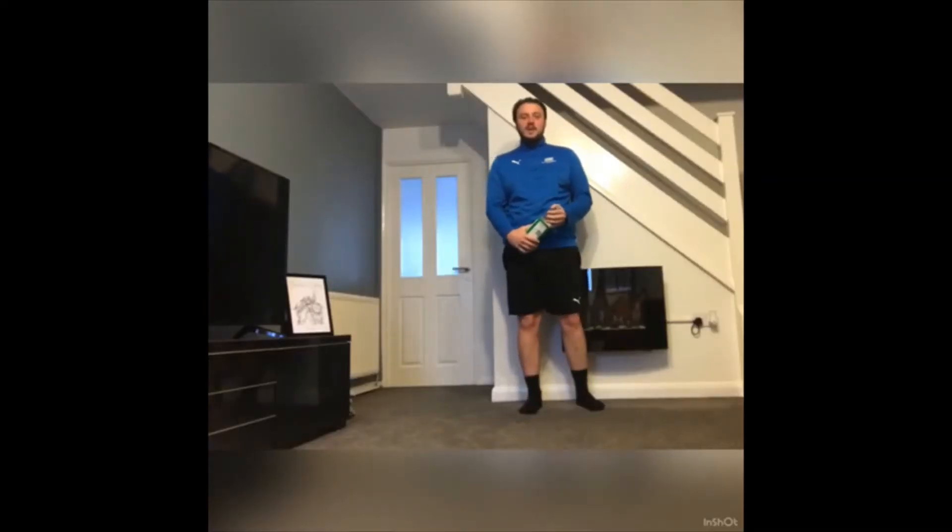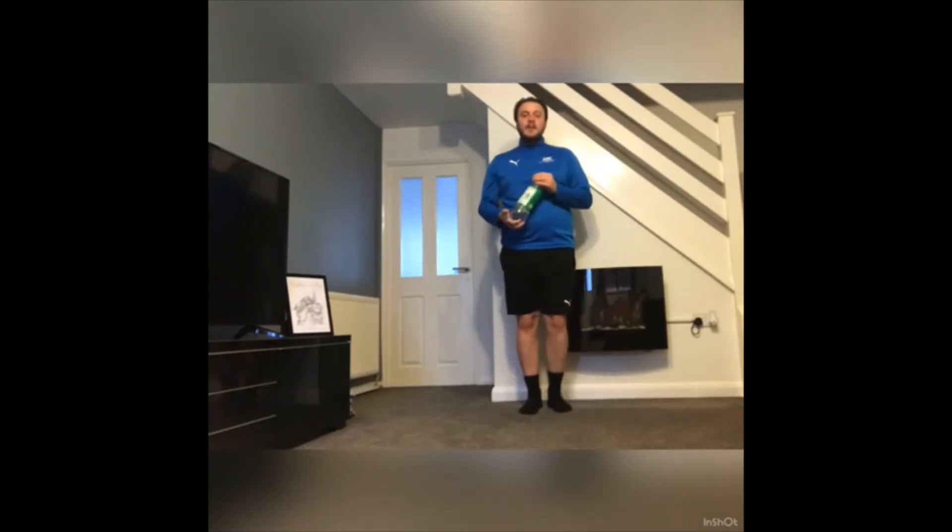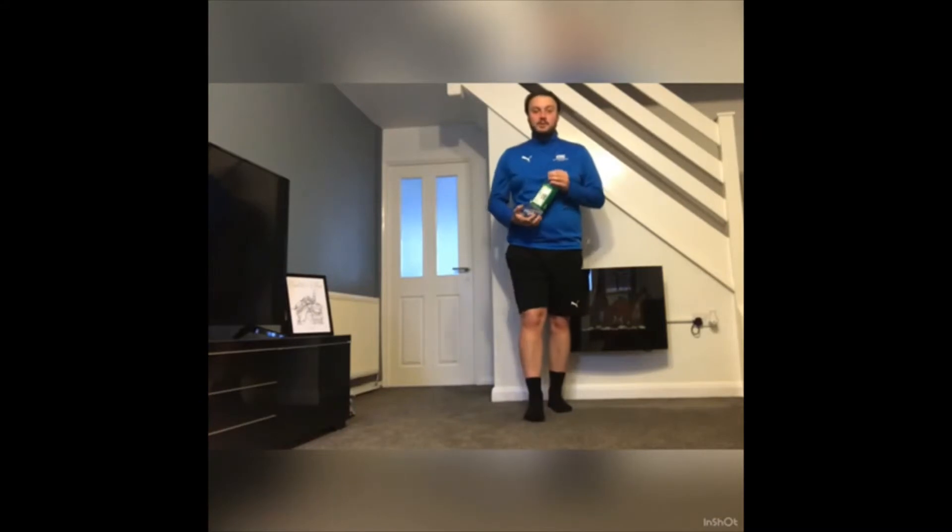Hi Year 6, hope you're all okay, staying safe at home and staying active as much as possible. I know I didn't do your last video — I've not been too well recently — but I'm back to do your last one.